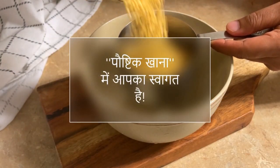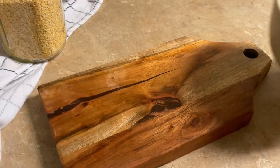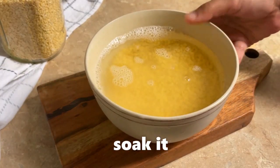For instant moong dal idli, you need to pay a lot of attention to make a healthy idli. Here we have soaked 1 cup of moong dal for 1-2 hours.